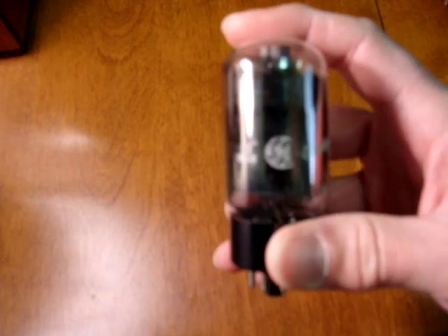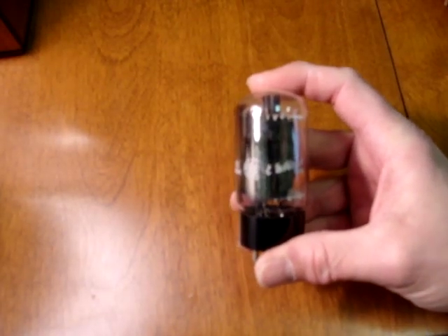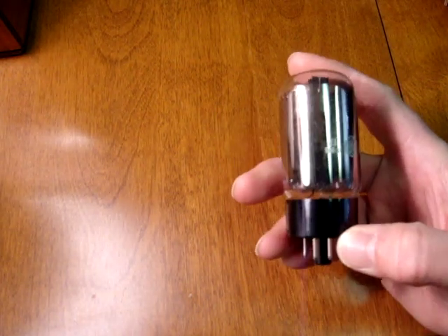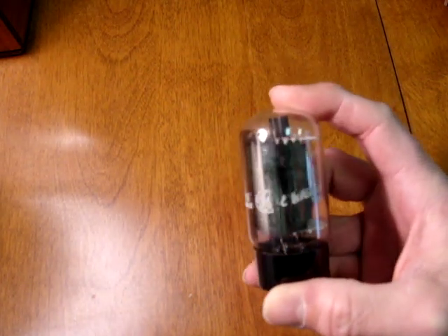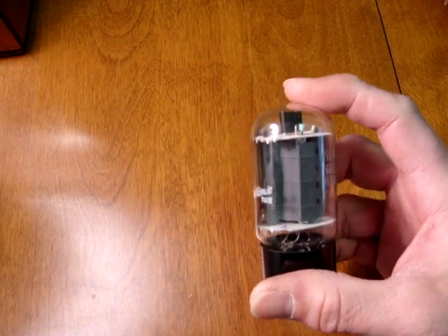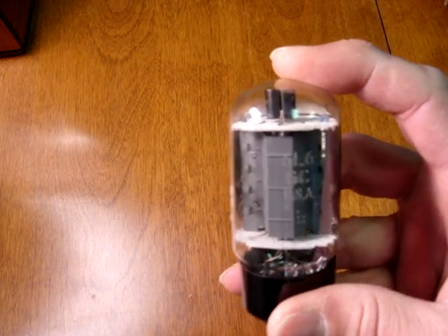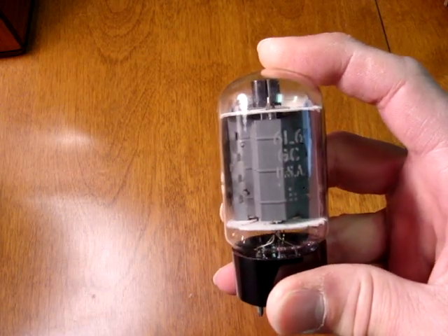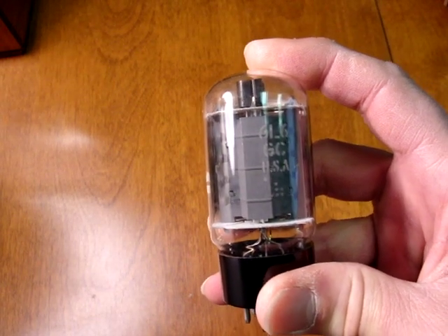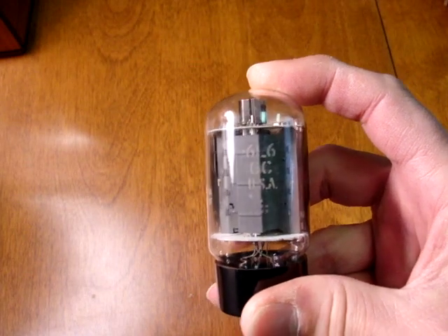Another maker of the 6L6GC tube is General Electric. The General Electric type is usually characterized by a couple of side getters making a very large silvery patch on the side of the glass, and gray plates. Frequently '6L6GC USA' is etched in the glass and there is a pattern of dots below that. That's the example of how to spot a General Electric tube.